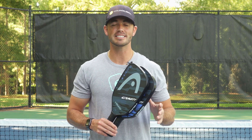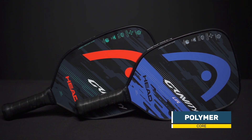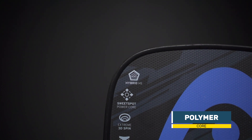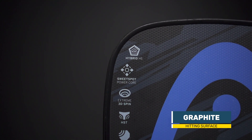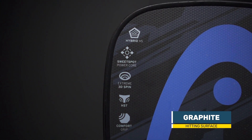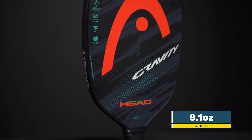A highly universal paddle with power, touch, and feel — this is the HEAD Gravity and Gravity Light. HEAD's Gravity series was designed with years of thought and forward-thinking innovations, from the Sweet Spot Power Core designed to boost ball rebound energy across the entire hitting surface for a massive sweet spot, to the Hybrid Hitting Surface that combines the best attributes of graphite and composite fibers.